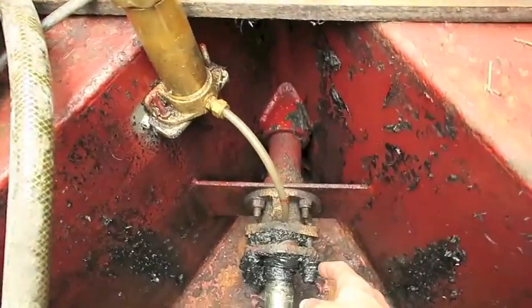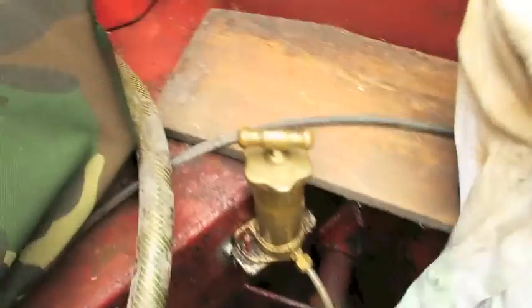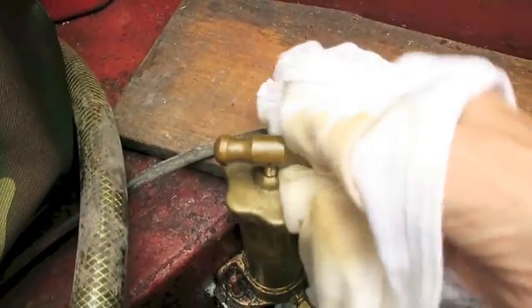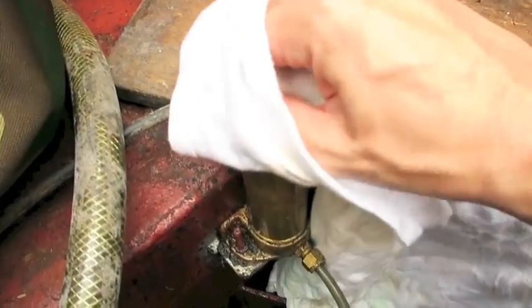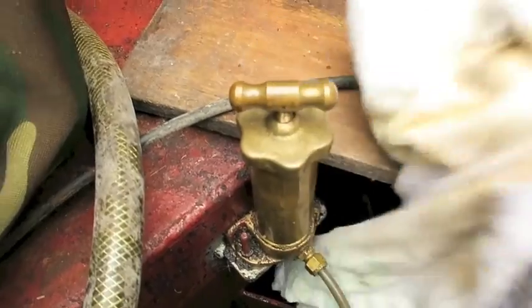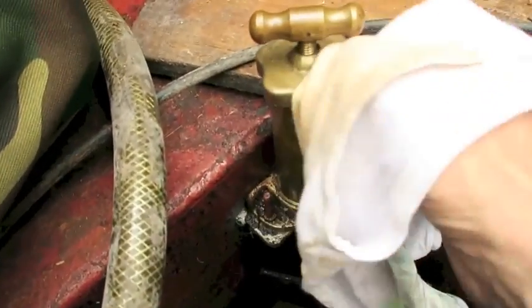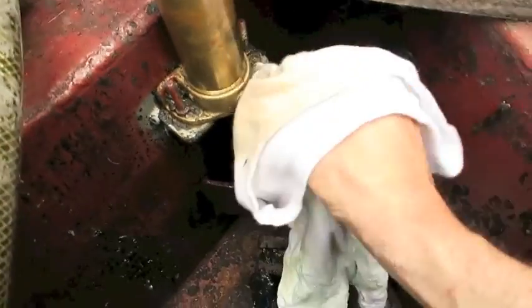you will have to turn this to push more grease down into that. You will especially have to turn this if you get water dripping through into your bilges. Let's give that a little bit of a clean so we can continue. Narrowboats are all about maintenance and cleaning. As you can see, I haven't really done much cleaning of this for a long time, but the last time I packed it, it was nice and clean.